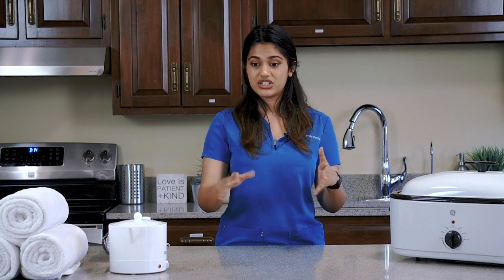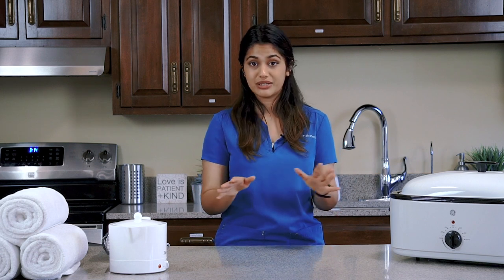This chest fermentation treatment can be used for congestions related to colds, pleurisy, or bronchitis. But if you're using this for pleurisy, make sure that you don't do any cold treatments in between. So let's begin.